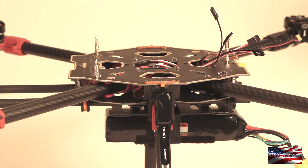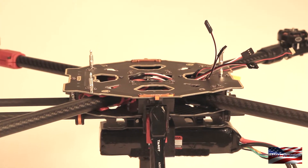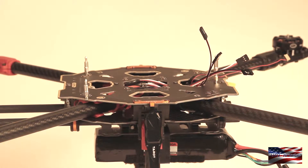Our first step is going to be to decide where all your components are laid out. I have already built one of these frames so I know where everything is going to go. Your frame might be different, so take some time and think about where everything is going to go and plan it. After planning and deciding, the first step is to install the Pixhawk itself.